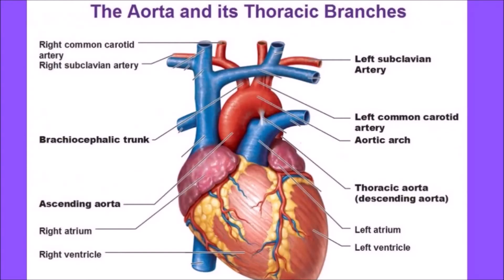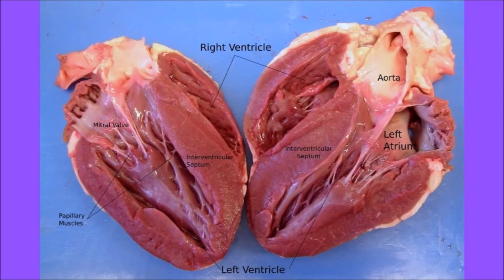In chickens, as in mammals, the driving force behind the circulatory system is a four-chambered heart that consists of a right atrium, right ventricle, left atrium, and left ventricle. The right side of the heart is smaller and less muscular, pumping blood only to the lungs. The left side is larger and has well-developed muscles that pump blood to the rest of the body.